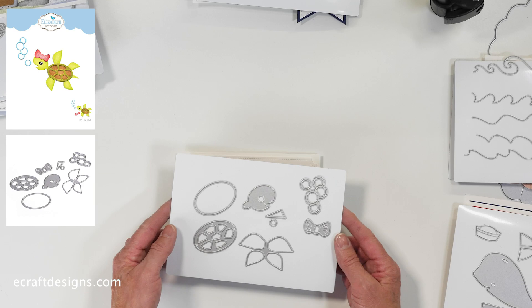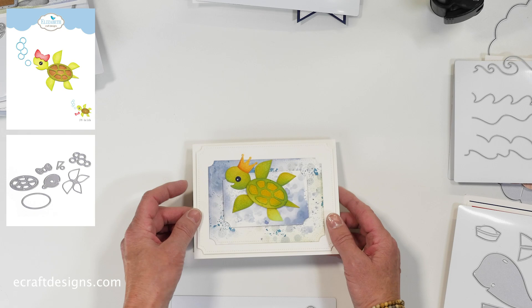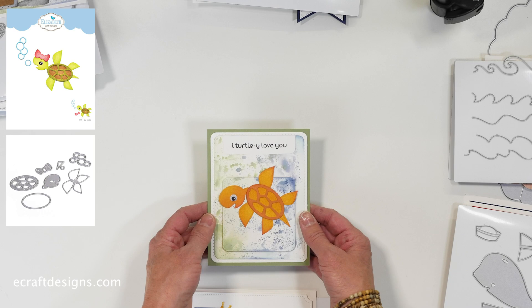Next is the sea turtle die set. It comes with some air bubbles and a little bow extra. Here are some samples with the turtle — one in green colors, with a little accessory that I think comes with the mermaid. Then another one: 'I totally love you' — also with the stamp set. Adorable little turtle.